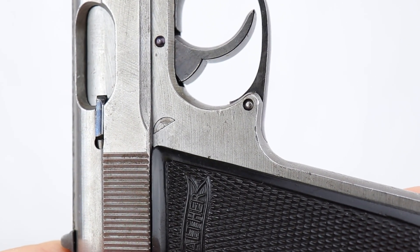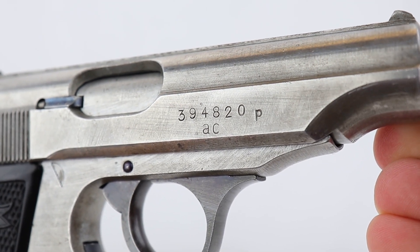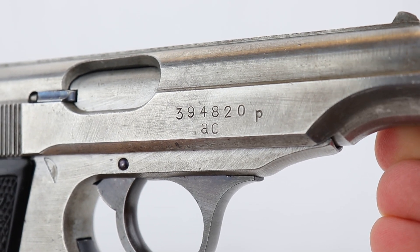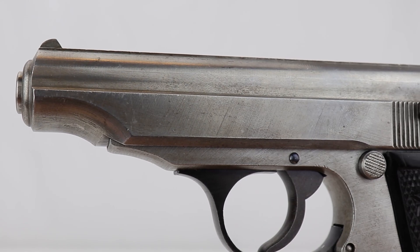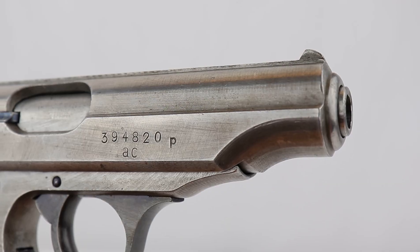You'll also see no serial number where it should be on the frame, but it did have a serial number on the slide. The serial number on the slide corresponds with some of the last, highest-numbered serial numbers recorded, so this was very end of the war — a slide in the factory, a frame that was unissued, and a GI put it together from leftover parts.